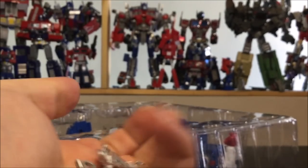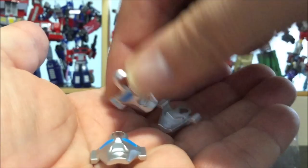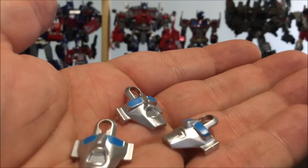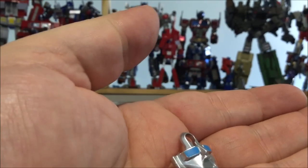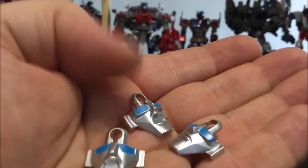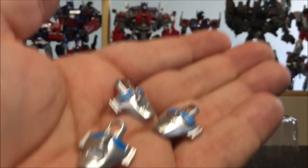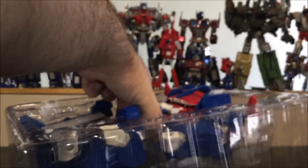Next up we've got three faces. Two have wide eyes and two have smaller eyes — the other ones are on the figure already. Two of them have open mouths and two have closed mouths, so it's rather basic but that covers the options. Put them aside and finally we have Magnus himself.